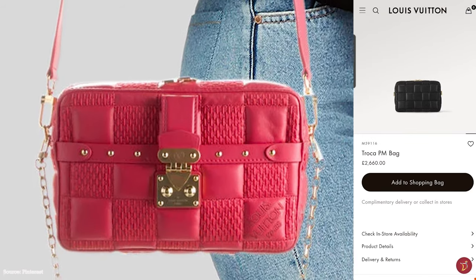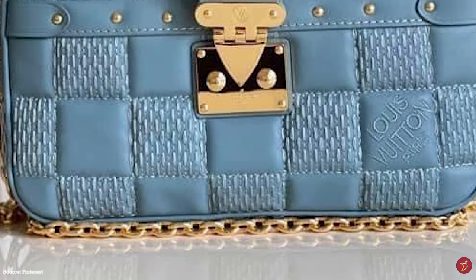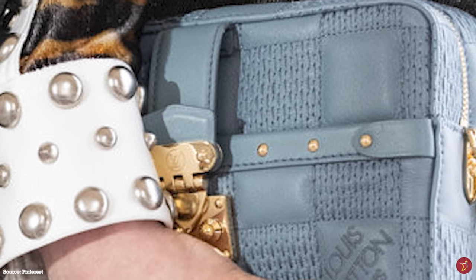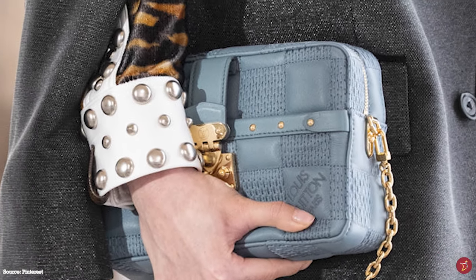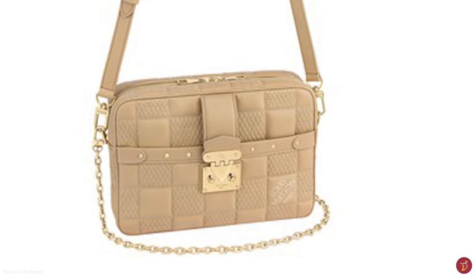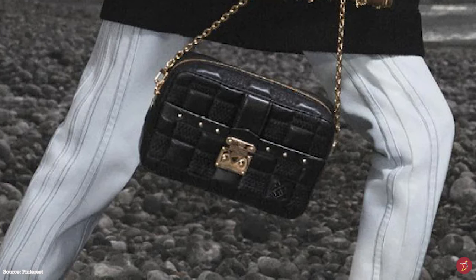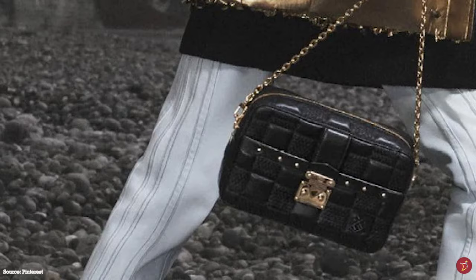The Louis Vuitton Troca bag comes in a few sizes including the pochette, PM, and MM, and is available in a limited color palette. It is a great transitional bag taking you from day to evening — use the long leather shoulder strap during the day and switch to the shorter chain strap for evening adventures. A bag that pays homage to Louis Vuitton's trunk-making origins, the Troca has a timeless appeal and aesthetic that will take you through many seasons and fashion trends.